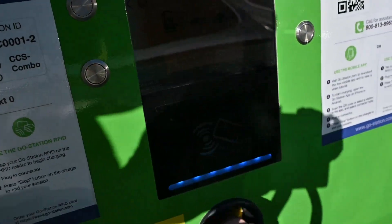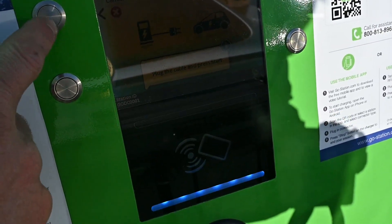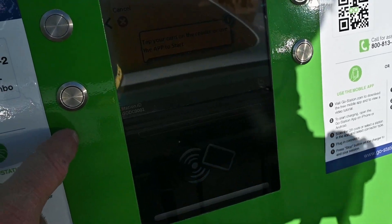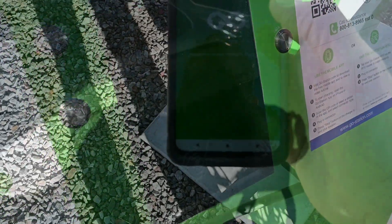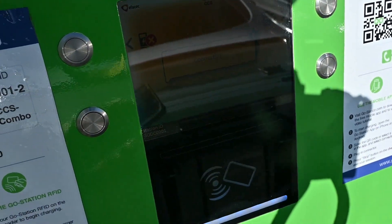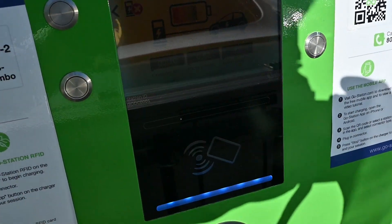We have to start a new session — it says 'push start, tap your card on the reader.' It's beeping, then 'connecting' — and charging, okay, here we go.